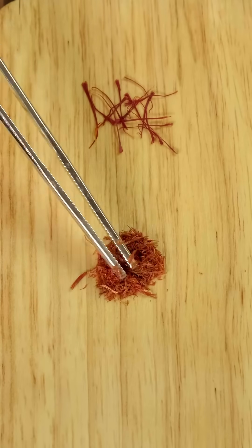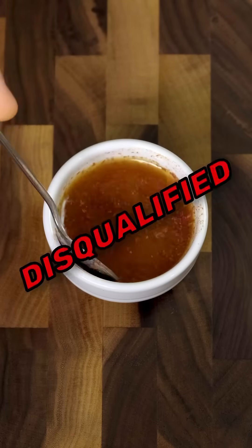And in the name of science, I also ground up some super cheap, just low quality gutter saffron, which tastes as horrible and mucky as it looks.